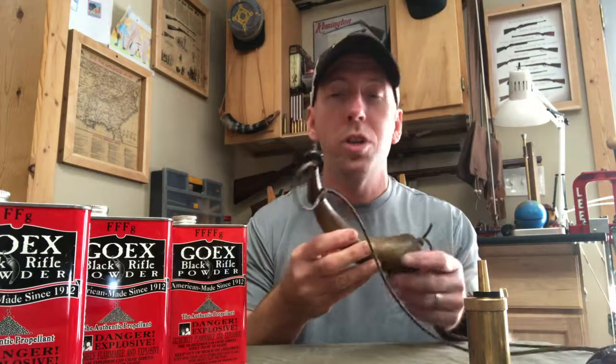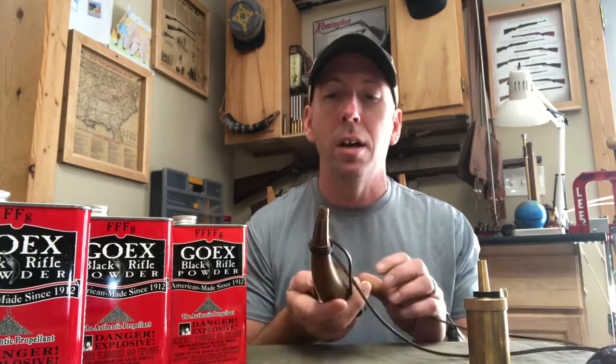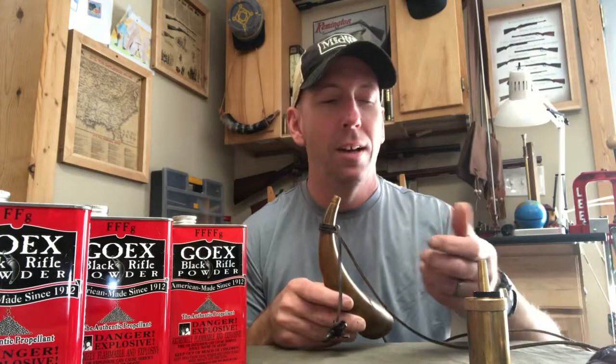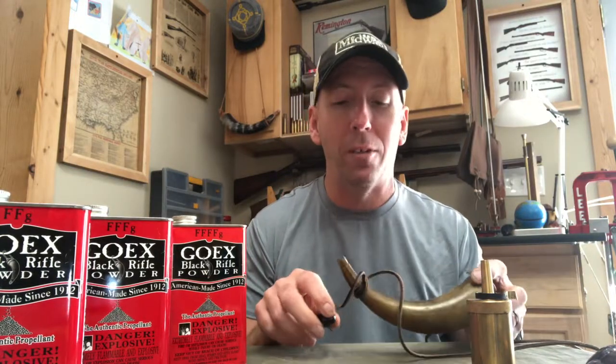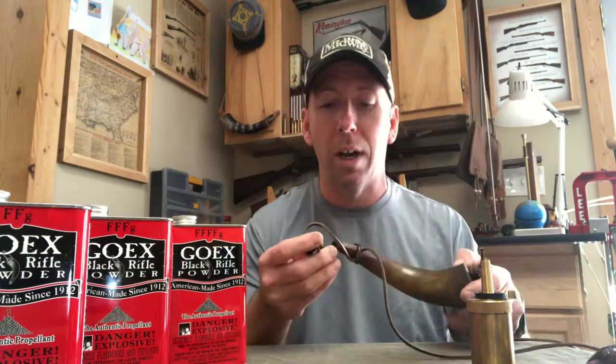You can use the old traditional powder horn — everybody knows and has seen the old mountain men carry these. You're basically just dispensing your powder. In the old movies, you just pour it straight down the barrel, but I don't do that. I like to use a pre-measured powder spout so I know exactly how many grains of powder I'm putting in. But it's the more traditional look, if you like that.